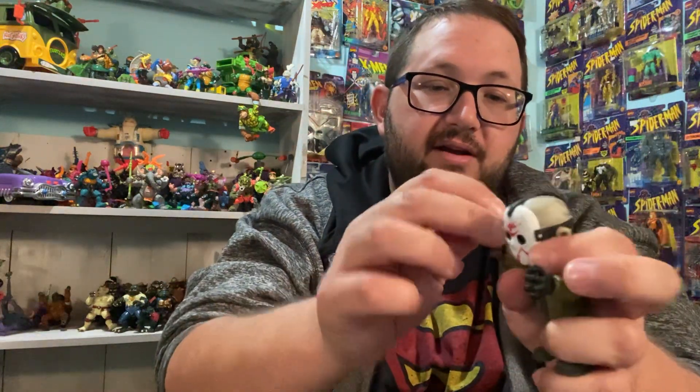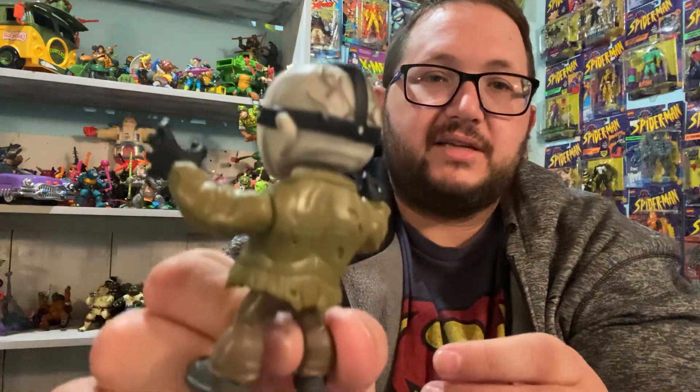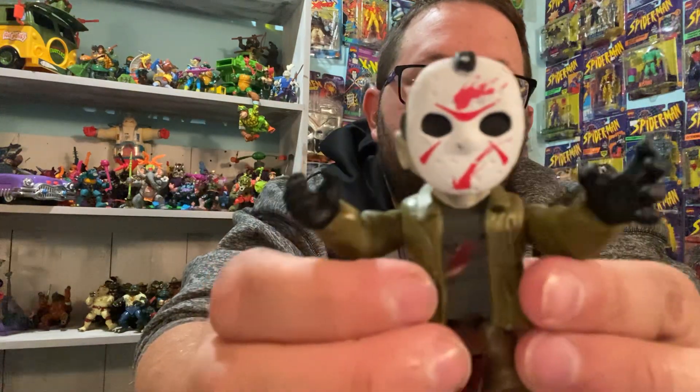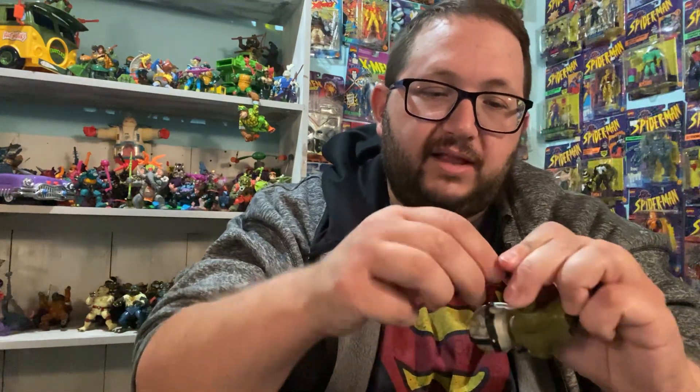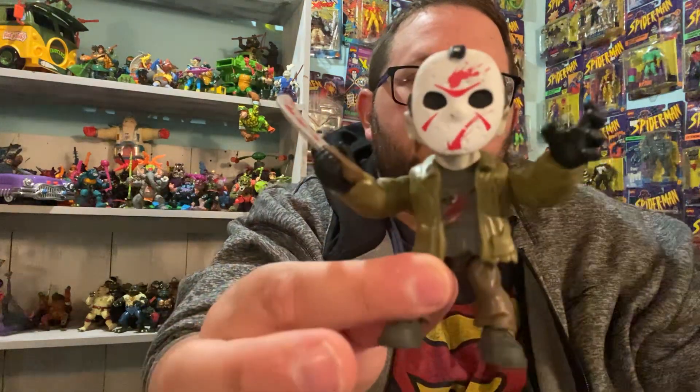That's the little figure there. I think this is a zombie version of Jason, because look at his head — he's gray. Really cool figure, really like this one. I definitely like the machete the best in his hand. Definitely really like this one.